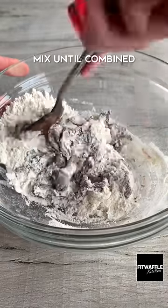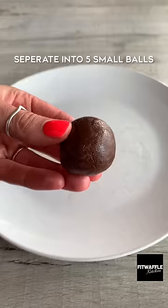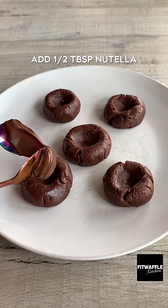Just mix together Nutella, heat treated flour and milk to form a dough, then roll it into a ball and separate it into five equal cookies. Press your thumb into the middle then fill it with Nutella.